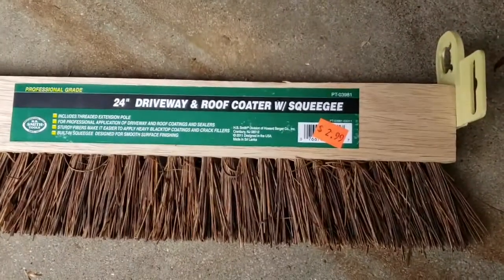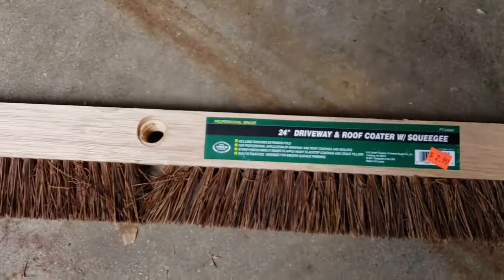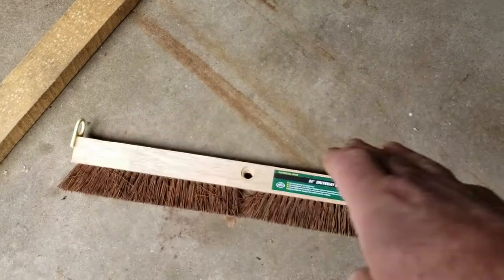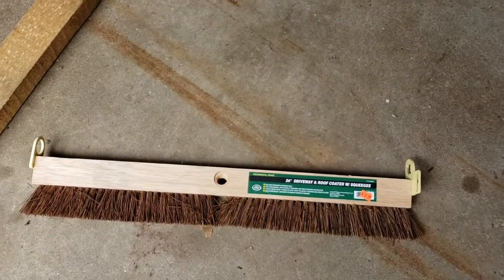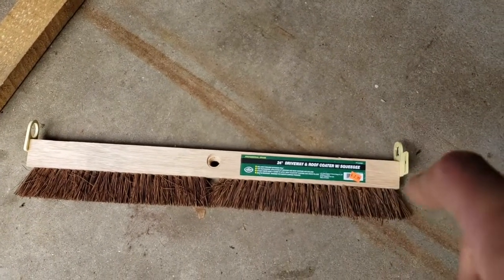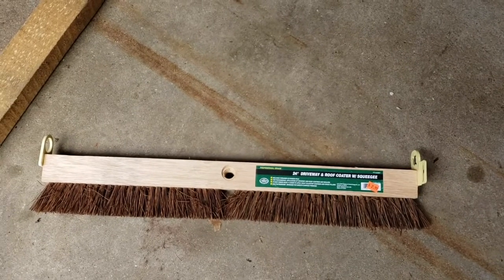We found these brushes — 24-inch driveway roof coater with squeegee — and it came with a three or four foot long broom handle. I just took those handles off and we're going to mount the brush heads outside for the goats to scratch on, and I'll show you how I'm going to do that.